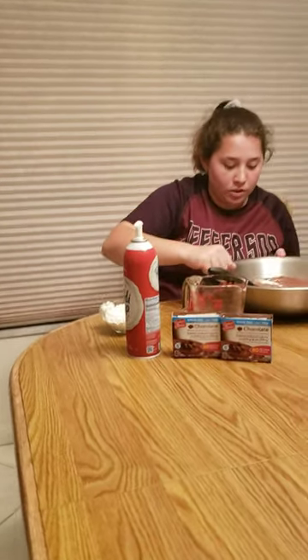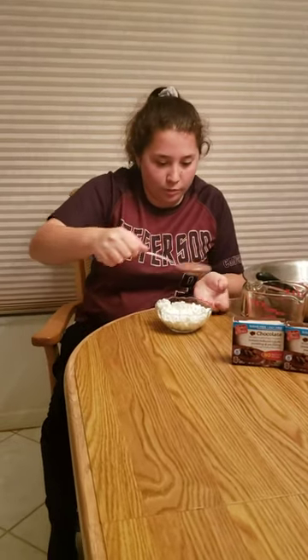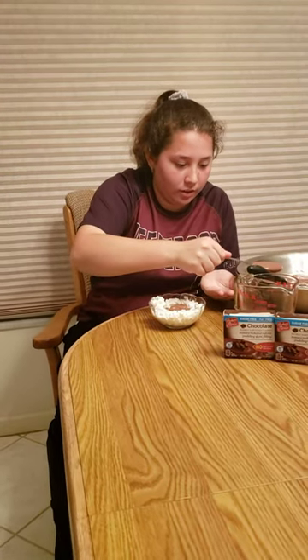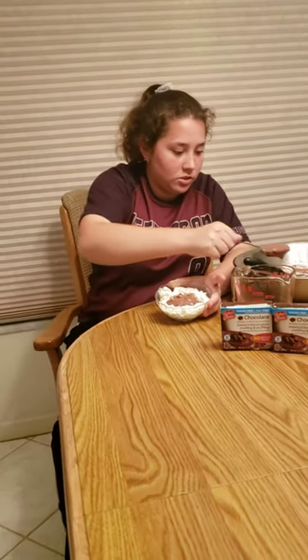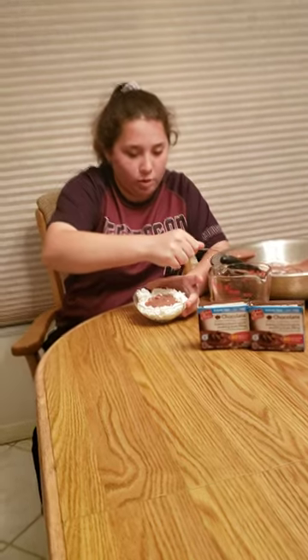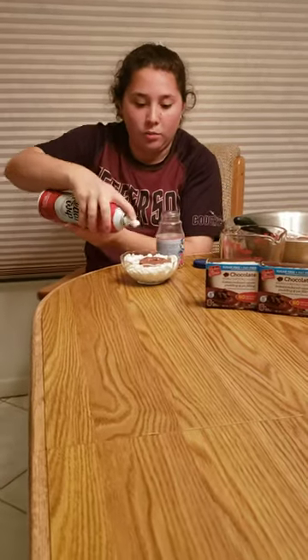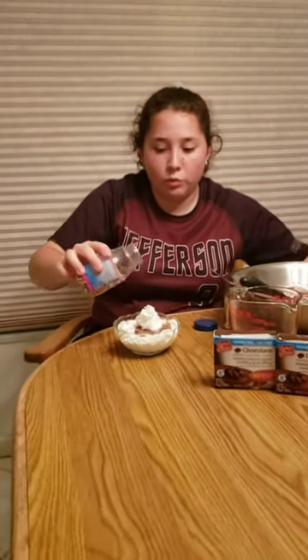Then you take your pudding with your spoon, scooping it into the center of your whipped cream, like so. You just put however much you'd like, just in the middle of your whipped cream in the bowl. And then once you finish that, if you'd like, you can put whipped cream on top, as well as a few sprinkles if you wish.